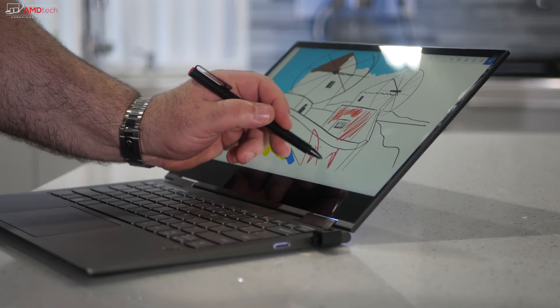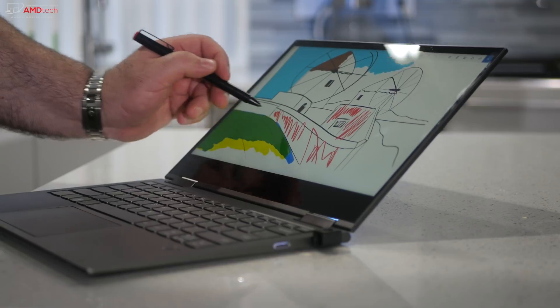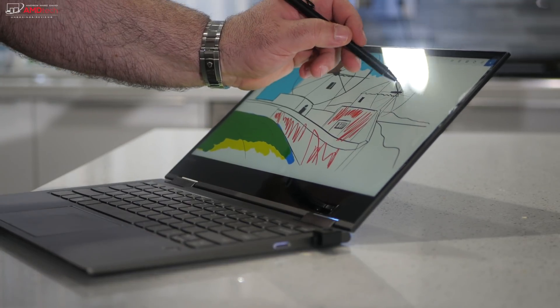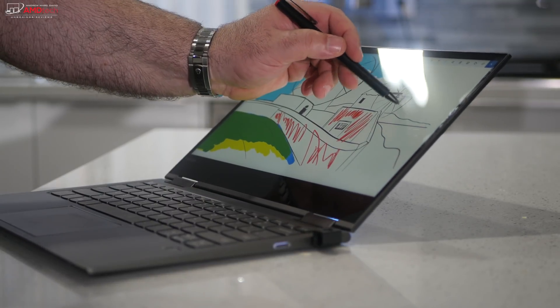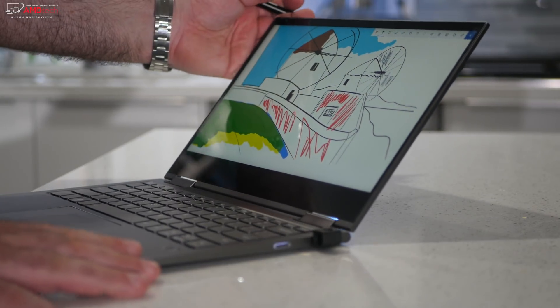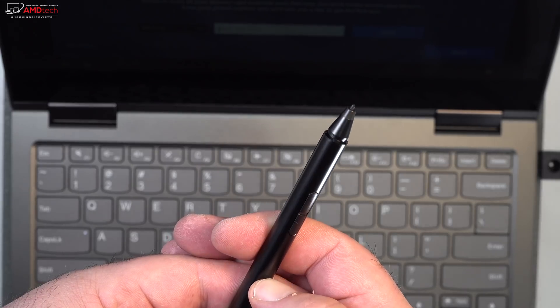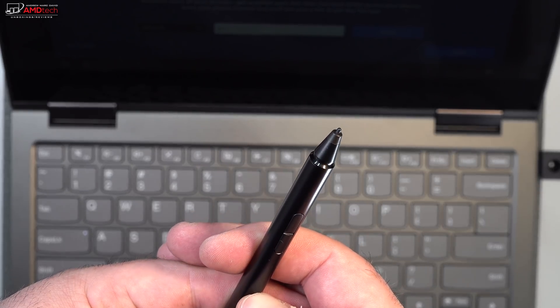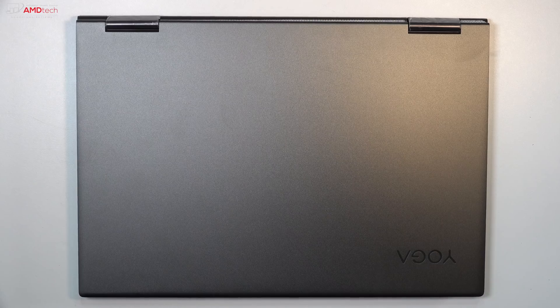The pen uses Wacom AES technology, the same as the Dell XPS 15 two-in-one. It worked well — pressure sensitivity seemed pretty good and palm rejection was decent, although you'll notice some screen wobble when using it in laptop mode. It definitely comes in handy for taking notes or for artists who want to sketch out drawings.